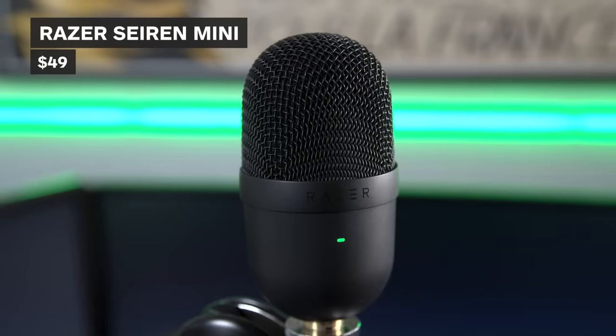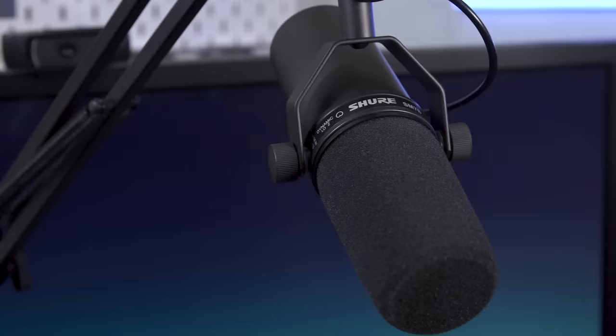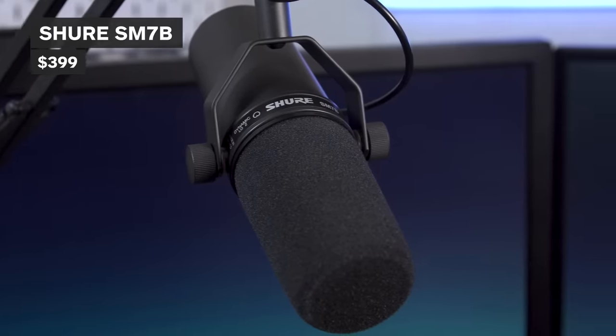The Razer Siren Mini, the HyperX QuadCast S, and the Shure SM7B. We'll be going over design and testing the sound quality of each before landing on which is the best choice for both your budget and your broadcast. Let's dive in.